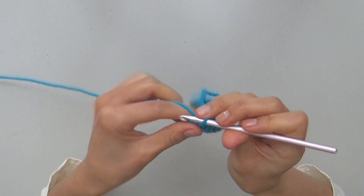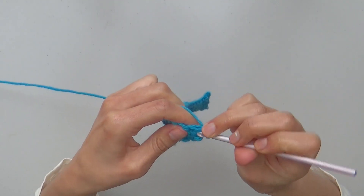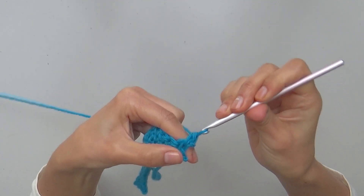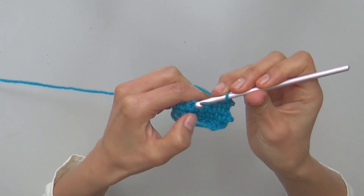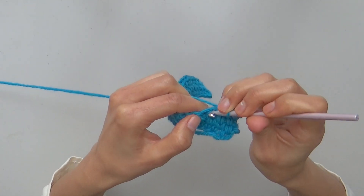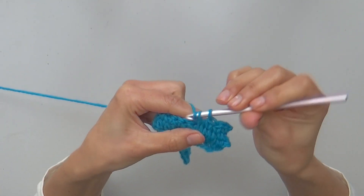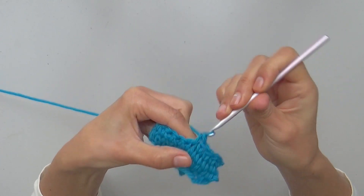For row 4, ch1, turn your work and again make 20 split single crochets loosely. Continue repeating for following rows.